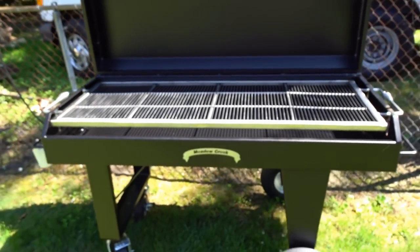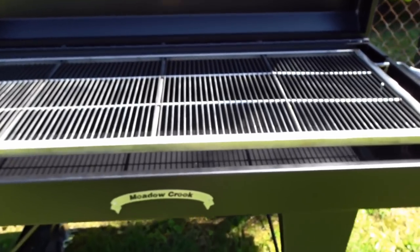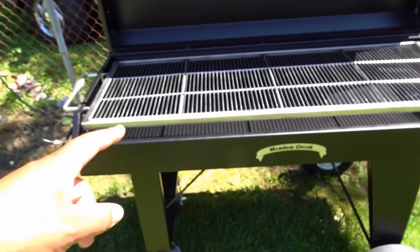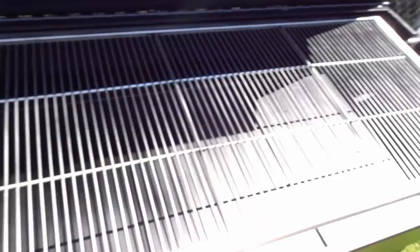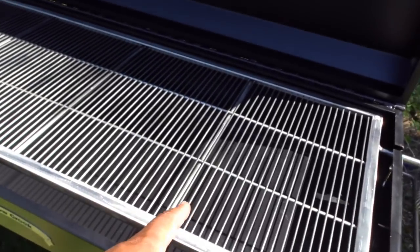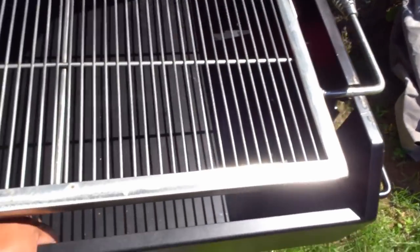This is a charcoal grill table flat-top grill table, and as you can see there's not all that much room in here — it's probably six inches or so between the bottom of the grate and the bottom of the pan. This is a stainless steel grill rack, reinforced underneath, and there is a removable charcoal pan.